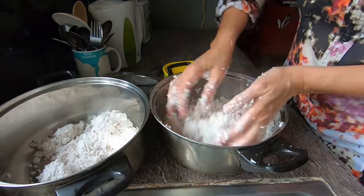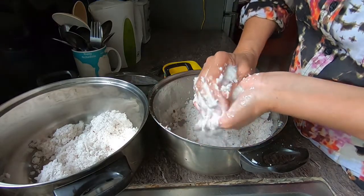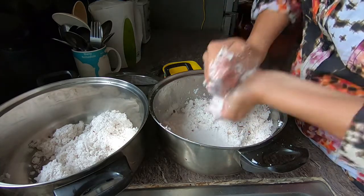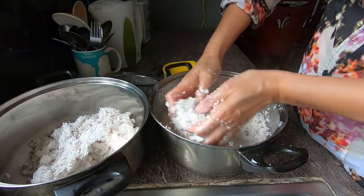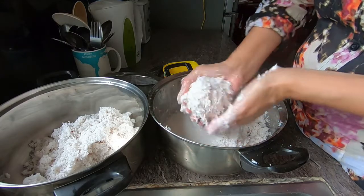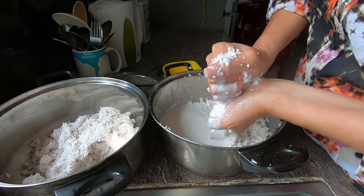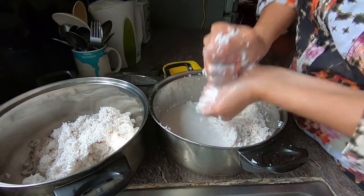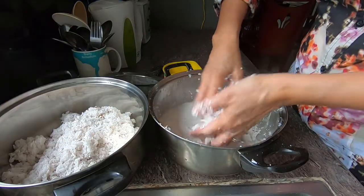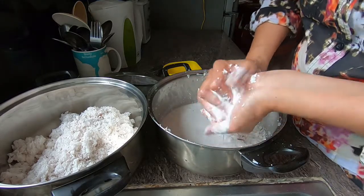I'm going to use this coconut milk to cook sweet sticky rice. Some recipes would call for coconut cream, where you do not add water — you just squeeze the coconut flesh, the coconut meat, and that liquid would be your coconut cream.